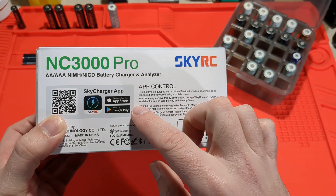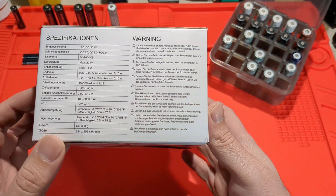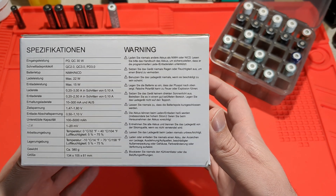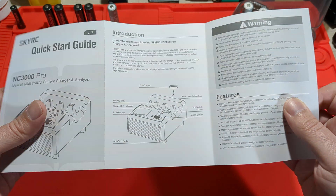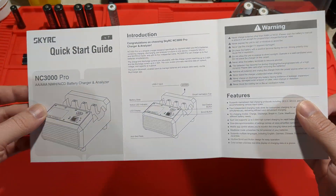There is an Android and an iPhone app that you can use, and there are more specifications in German. Inside the box you get a quick start guide that just goes through the basic functions.